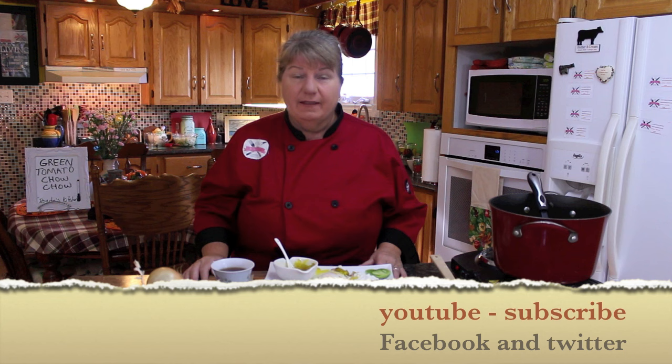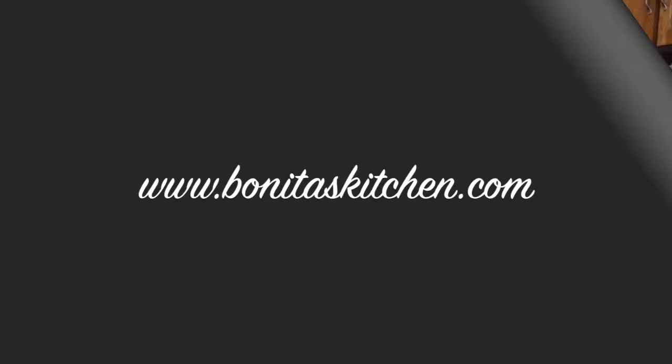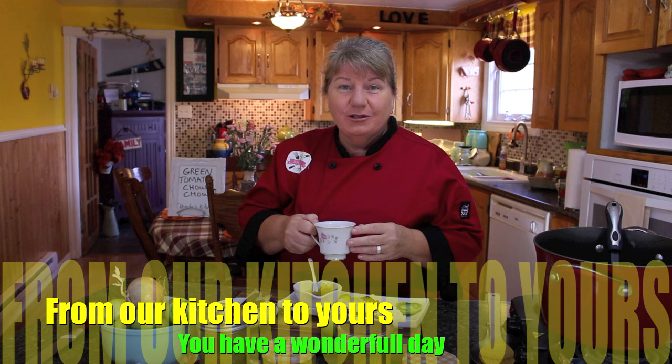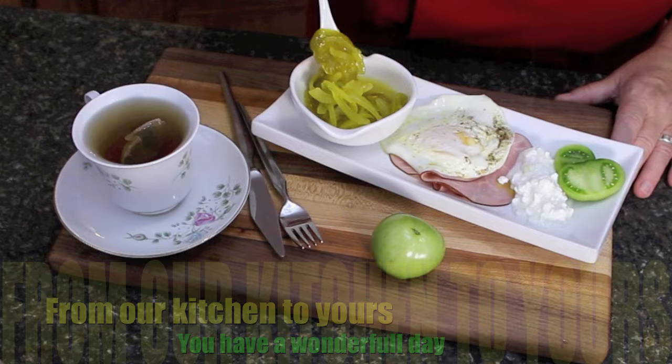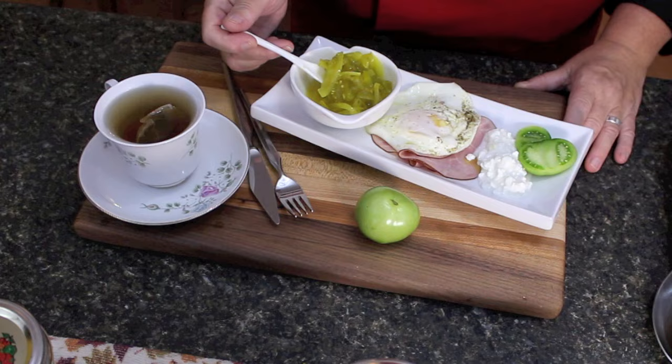We'll also provide the recipe in the description under this video for green tomato chow-chow. Don't forget to hit the subscribe button if you haven't already, and you can also visit us on our Facebook page or on our website at www.bonitaskitchen.com. I'd like to thank everybody for joining us today, especially the viewers who requested this green tomato chow-chow. From our kitchen to yours, thank you for joining us and have a wonderful day. Just look at this delicious green tomato chow-chow — you can add it to anything, like a burger or a sunny-side-up egg.